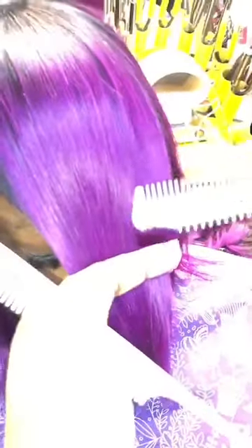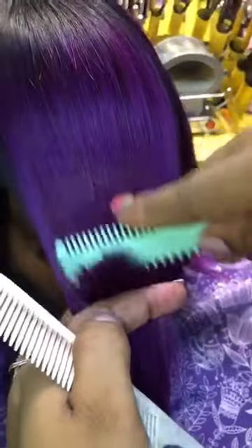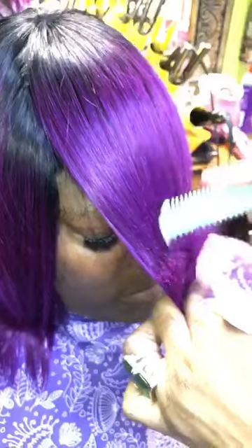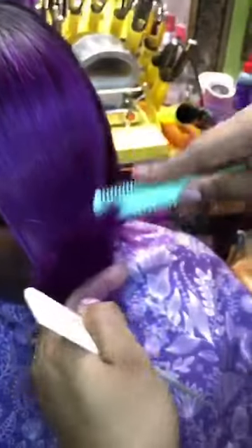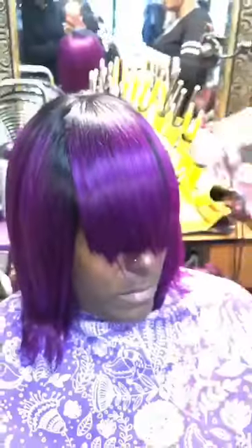I am eliminating the hair using a razor, going from the left to the right. I move into the middle layer, then slightly into the bottom layer. Now I will take the razor and make a clean cut across — I have eliminated weight and then made my cut across.